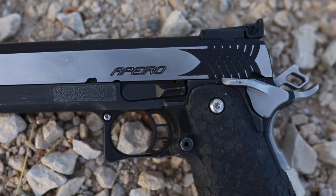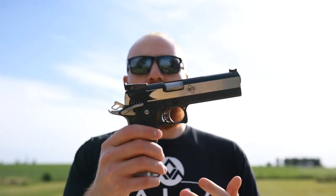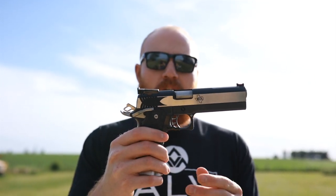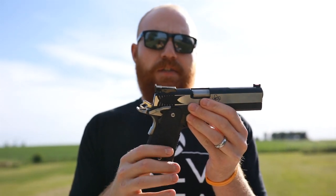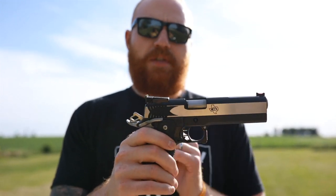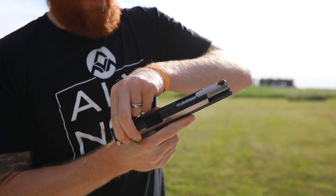This is a 2011 frame 1911, so it's a high capacity double stack 1911 chambered in 9 millimeter, built for competition. There's no accessory rail or anything like that. If you know what the STI Edge is, the Apiero is kind of a version of that, except it has these cool saber-tooth cuts which really attracted me to the gun.